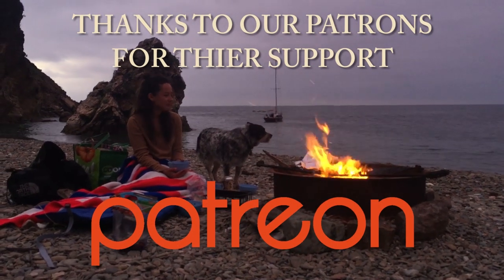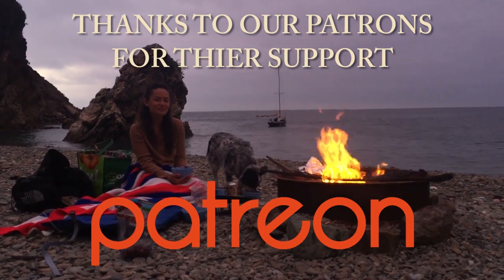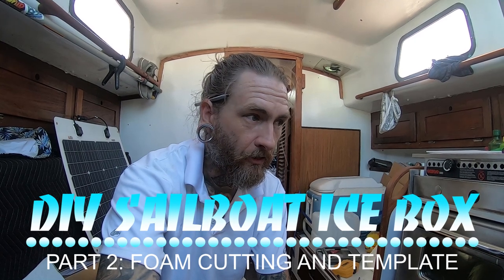We'd like to thank all of our patrons for your continued support. We're at the boat today. I brought down all of the foam insulation we're going to use to build out our custom fridge. Each sheet is an inch and a half thick and we'll be doubling it up, so there'll be three inches of foam on all sides, which is what all contemporary refrigeration cold plate units require. Right now we're building it out as an icebox because we can't afford to get the refrigeration unit.